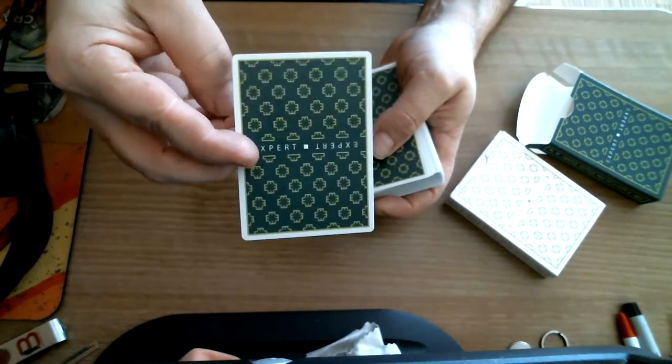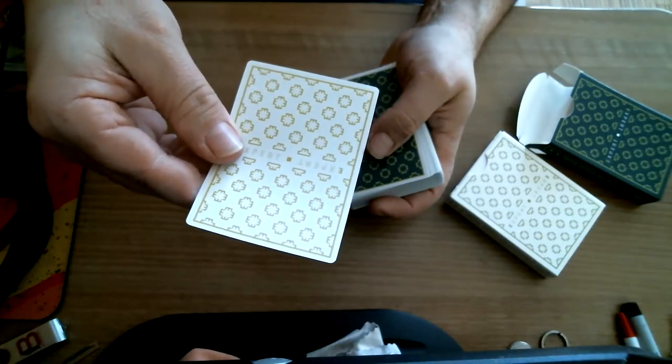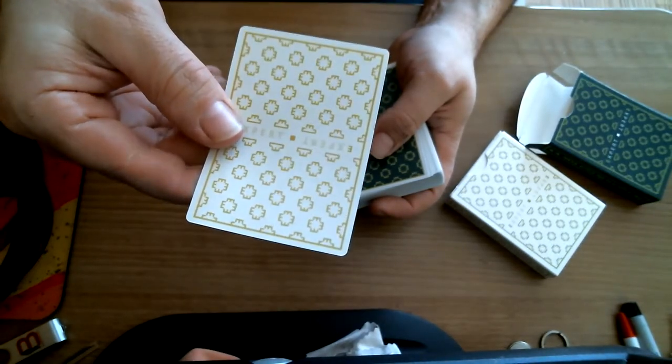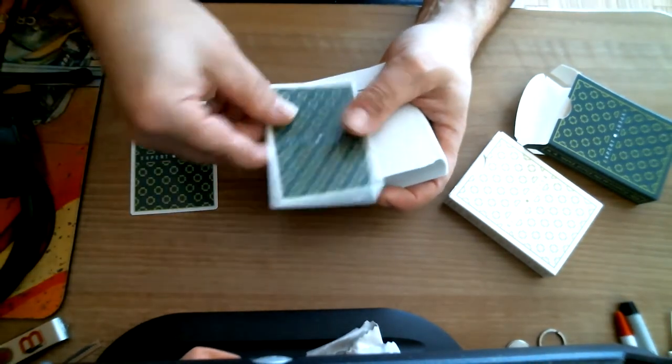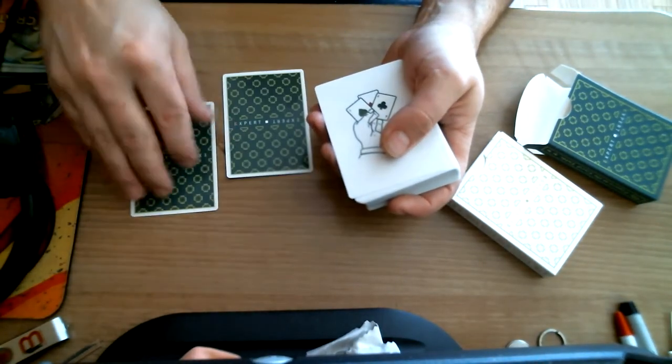Trying to get some focus on that — there we go. On one side you have a double backer — it's in white. You can see one is gold and white, and the other is basically green and gold. You also get another double backer that's just green on both sides.